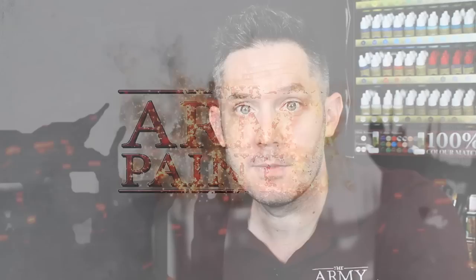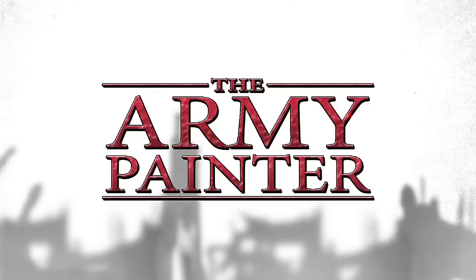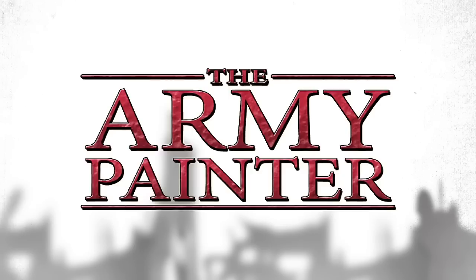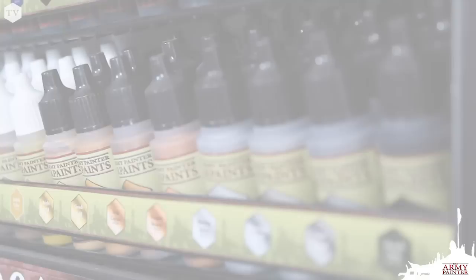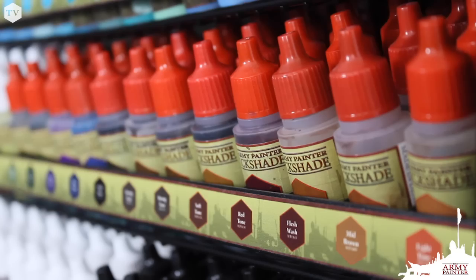Today we're going to learn everything you need to know about the Army Painter Acrylic Warpaints. Finding the perfect color for your next hobby project is super easy using our paint racking system. Our warpaints are the ones that come with the white lid. Our metallic warpaints feature a black lid, and our world famous quick shades feature their trademarked red lid.